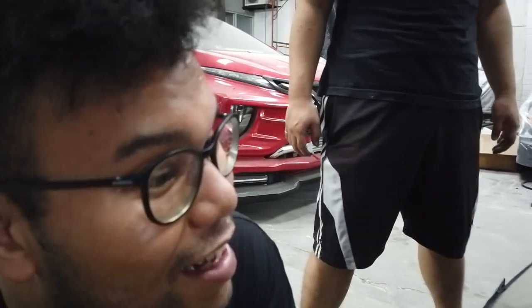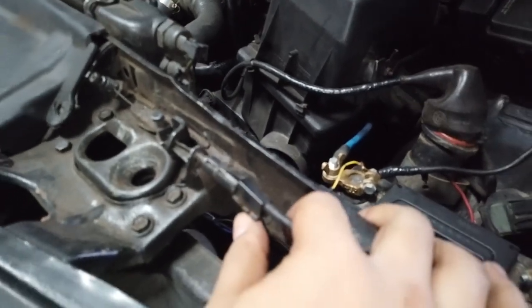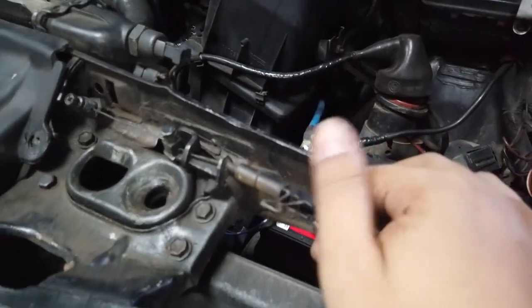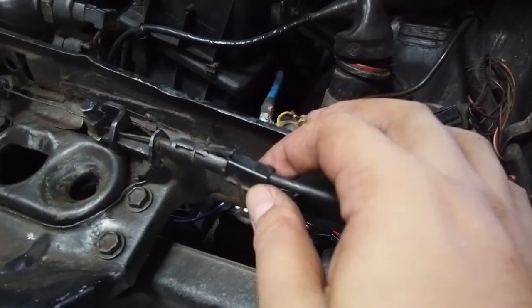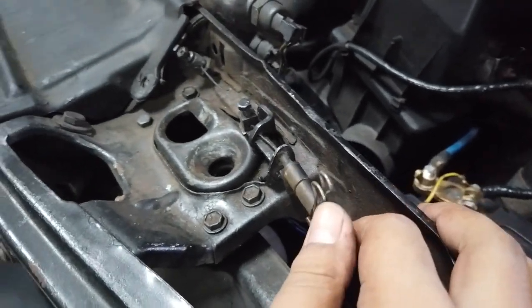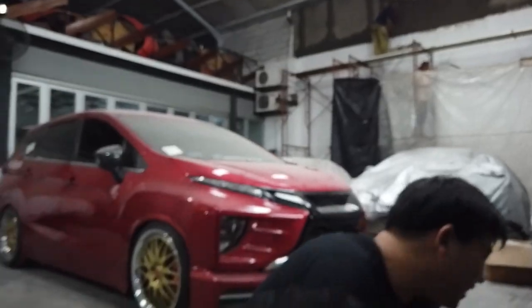Dekal-in di dalem, dekal-in lagi di luarnya — gini. Ini kayaknya dari tempat fotokopi-an dah. Tau siapa-an dah. At least kita pakai kawat. Tapi ini dia kreatif banget sih, gue suka. Orang ini gila sih, gila. Gue udah kesintas sama nil orang. Gokil ya, gokil!